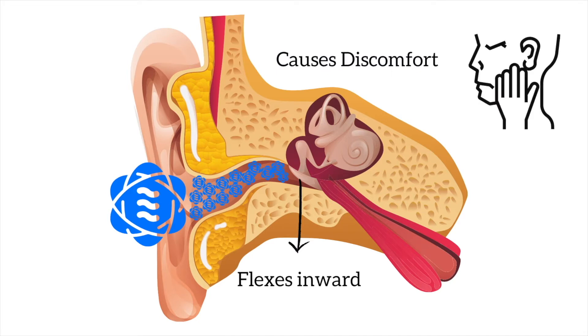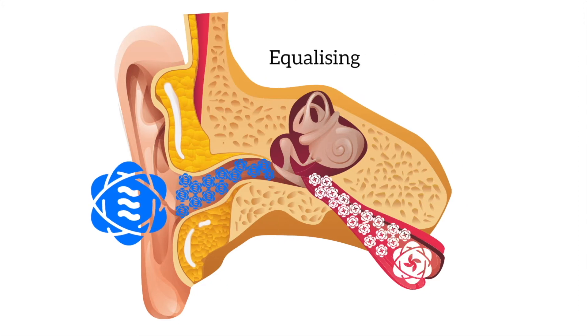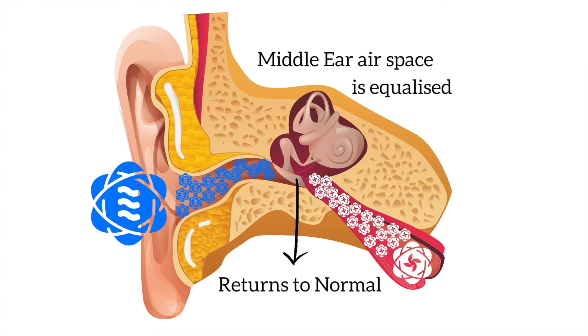If you do not equalize, this can lead to pain and eventually result in an injury called barotrauma. When you equalize your ears, you blow air from your sinuses up the Eustachian tube and into the middle ear. This allows the eardrum to return to normal, as the air pressure within the ear is equal to the water pressure surrounding it, therefore alleviating the discomfort.